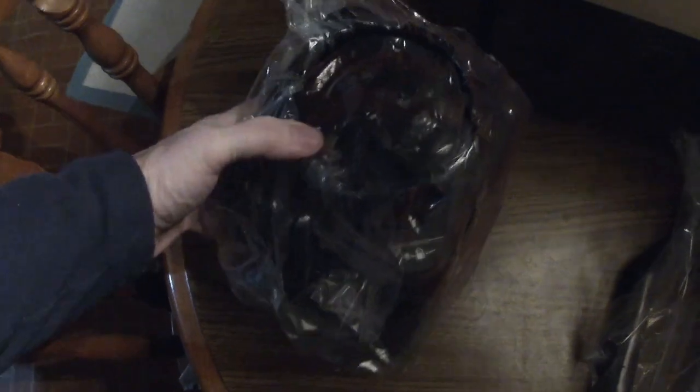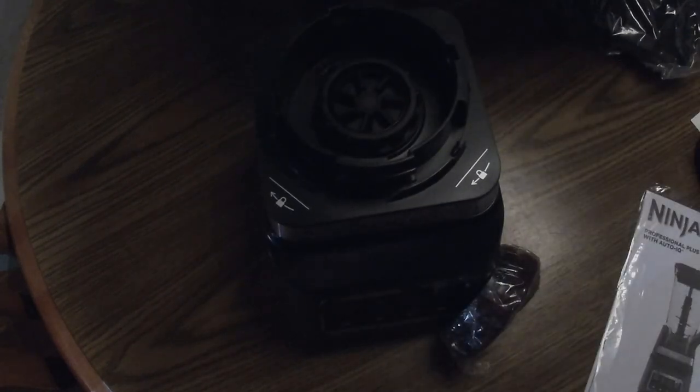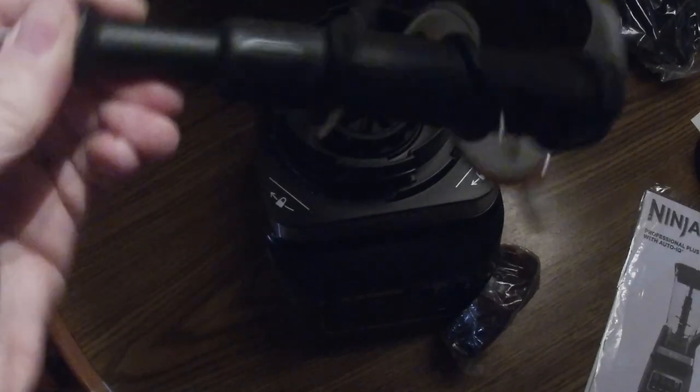Hopefully you can see it with the lighting. Let me bring it down a little bit and take this out of the wrapper. Throw all this wrapping away — and here's the pitcher. I'm going to try to get out of the way here. We've got the blades — I've heard you have to be really careful with these blades; they're pretty sharp.